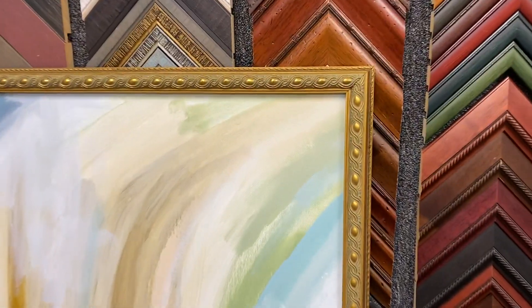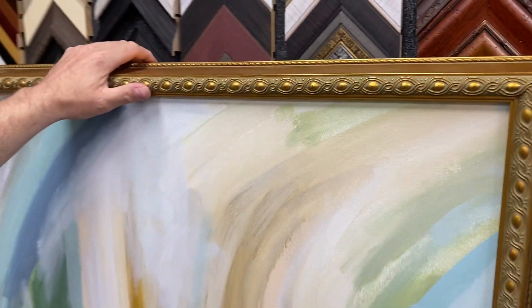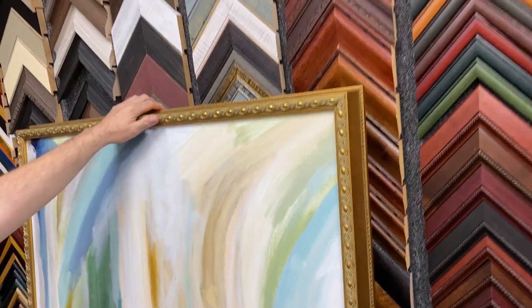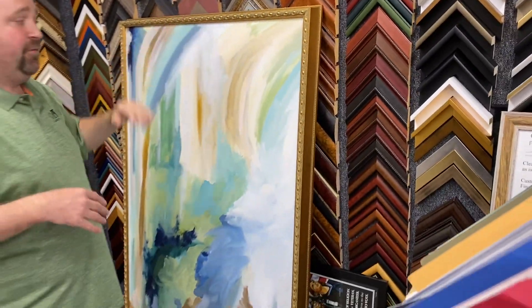This frame is nice and thick and deep, and it covers all the sides of the canvas. It's going to make a really neat impression as you approach it from the sides — a nice large abstract with a really neat traditional-style frame.